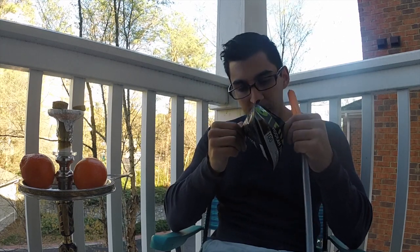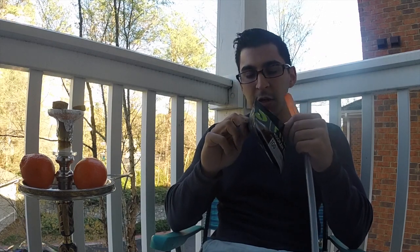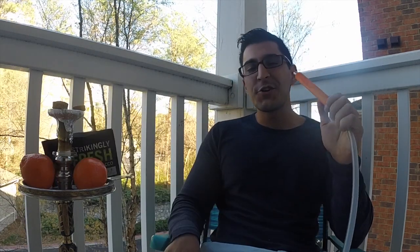Starting with the smell — I'm getting a really good balance. It's mostly orange with a little bit of grapefruit in the background. Let's see how that translates to the smoke.